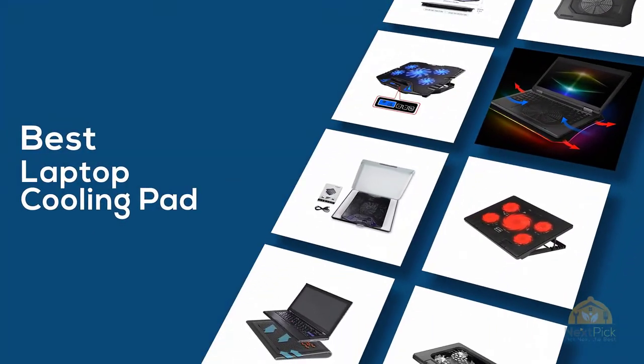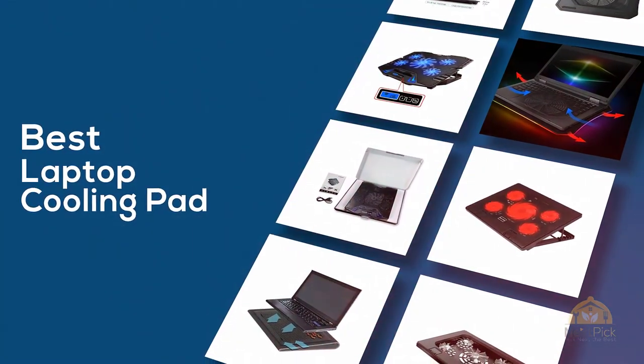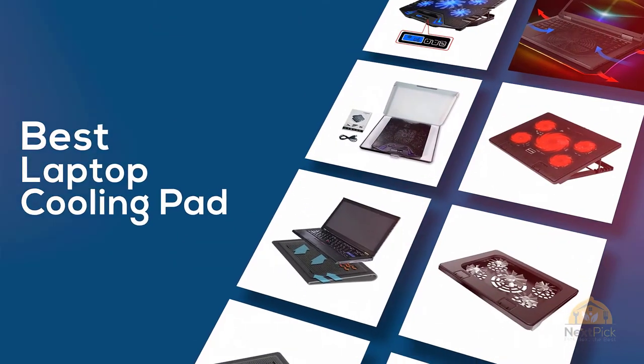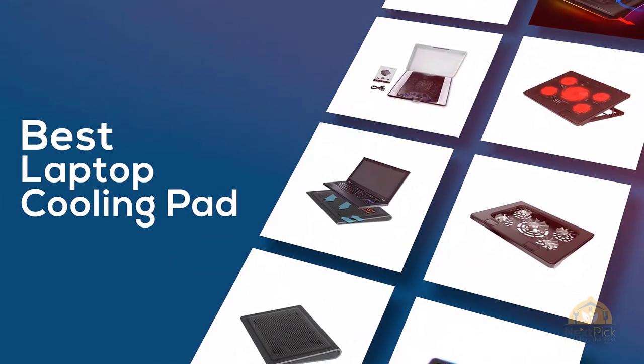If you are looking for the best laptop cooling pad, here's a collection you have got to see. Let's get started. At any time you can click the circle for more info and real-time deals.